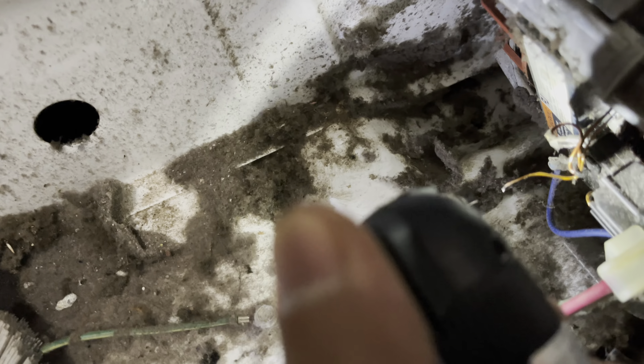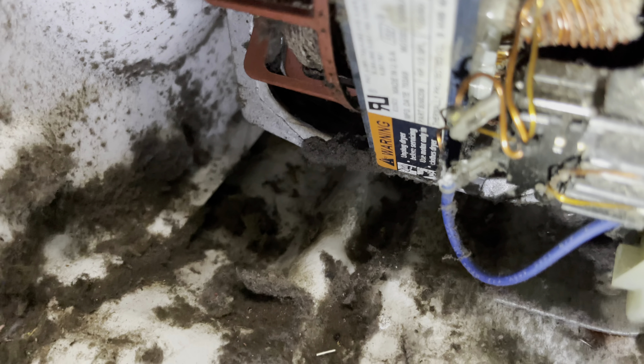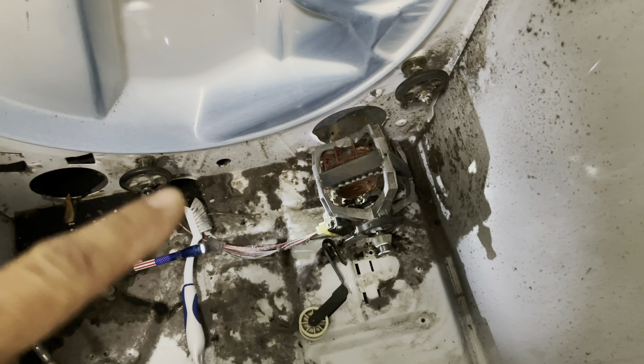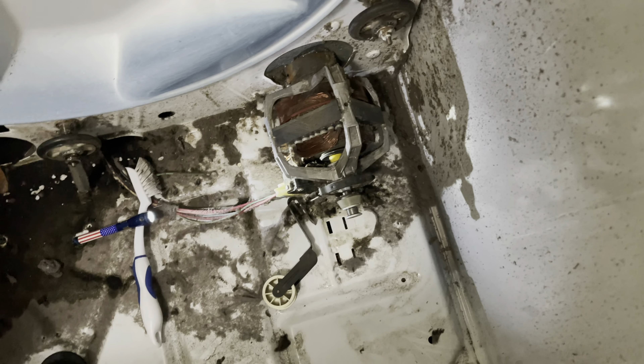Alright guys, before you solder this thing, you need to burn it first. You see those brown colors — that is the coating. This is called magnetic wire. Before you solder it, you need to burn that coating off first, making sure you burn it all the way off so the plastic coating comes off. Alright, we already soldered that — it's already connected. See the blue color right there, that's the connection that always came out. Now we need to see if it's going to function.